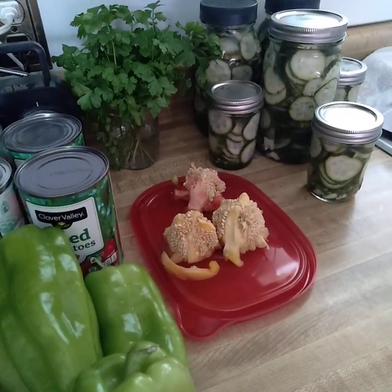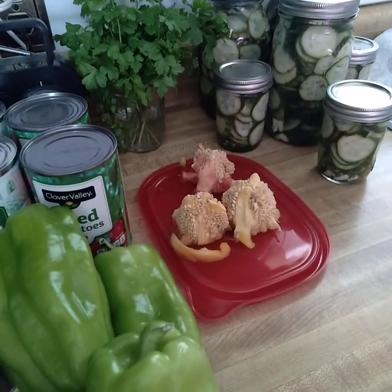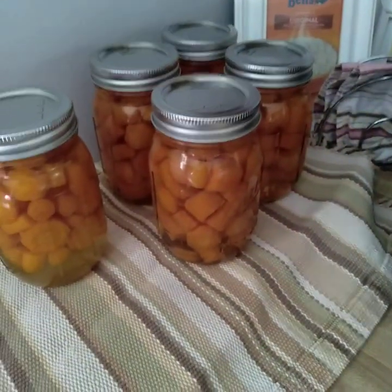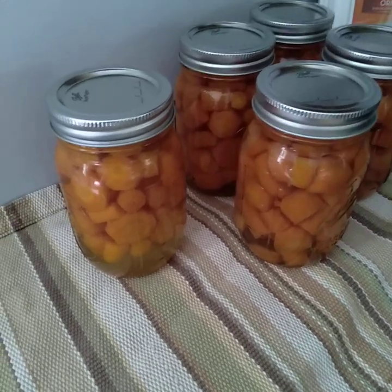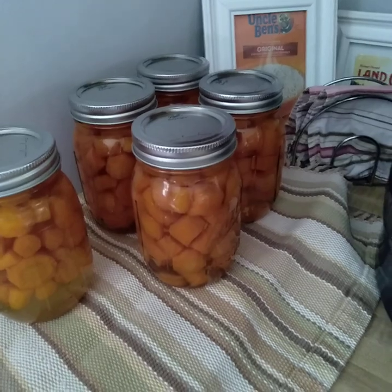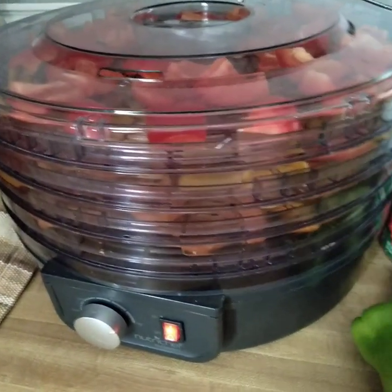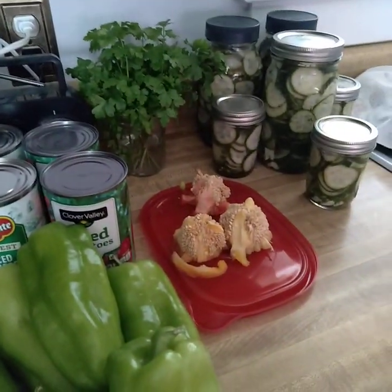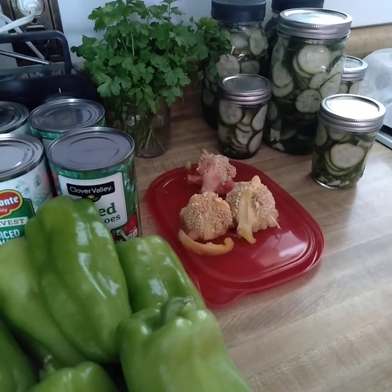I promised not to do doom and gloom on my channel — I'm not a news reporter — but I will share that it doesn't look too good out there, so that's why I'm doing more. Just stack it up, stack it to the rafters any way you can. Stack it, pack it, grow it, preserve it, and do the best you can. A friend of mine has this saying: 'You just do your best and God will do the rest,' and I truly believe that.